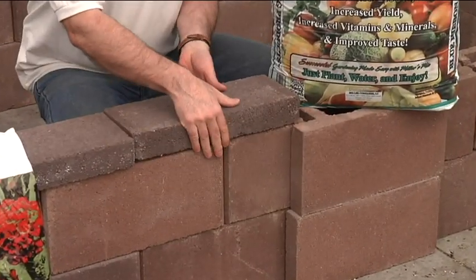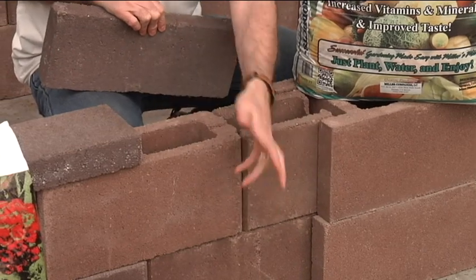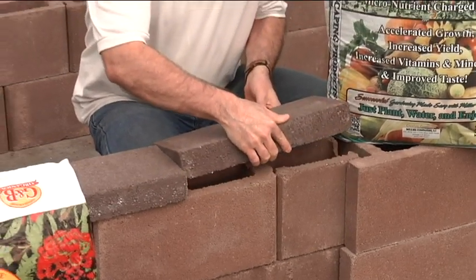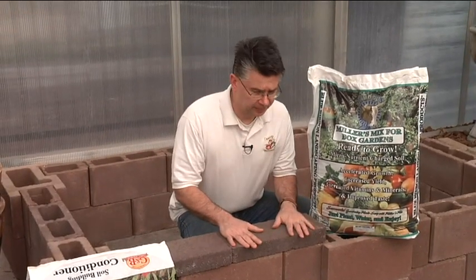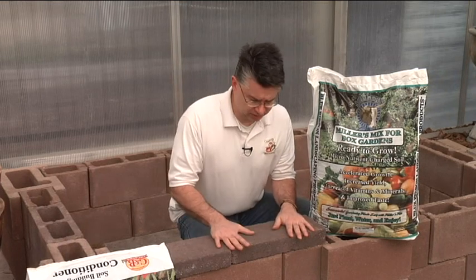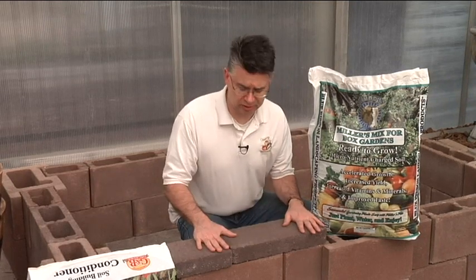You can get a decorative cap that goes over the top, or you can leave it exposed. A lot of people will even put soil down inside the holes and have some flowers or something cascading out of the holes as well. You can be very creative however you do it, whether you put the decorative cap on or not. Price-wise, it's an amazing price — we sell them every day for $149. You'd have a hard time buying that much redwood or cedar to make a raised bed of a similar size for about the same price, and then you have to do all the work to put it together. The redwood and the cedar just won't last nearly as long as these concrete blocks will.